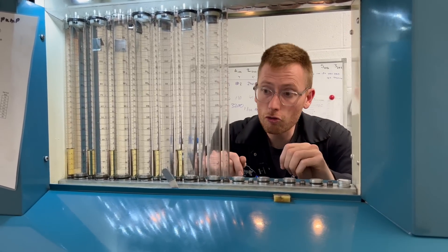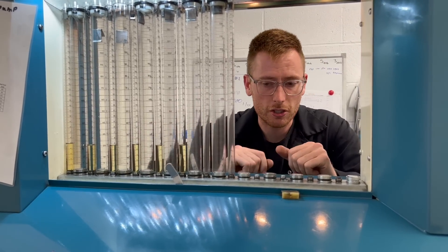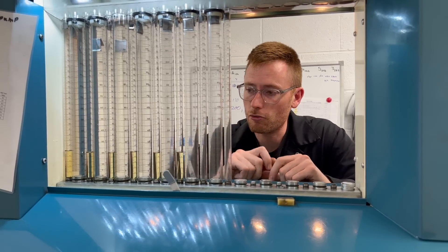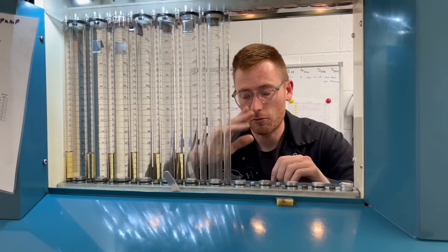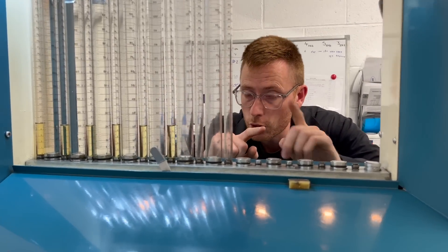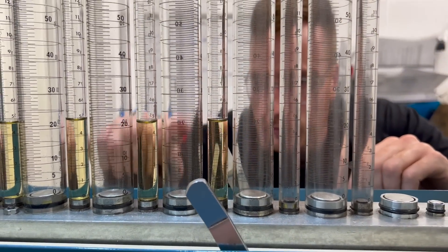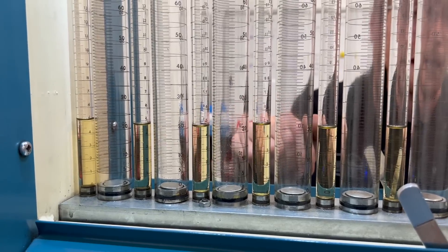My bench is reading a hundred shots at the minute, not a thousand shots as we write on the sticker. A thousand shots is an industry standard to describe something, but these benches run a hundred shots — I have them set on a hundred shots, though I can make it 200, 300, 400, whatever. We always read from the bottom of the meniscus, and you can see that pretty much we've got a 4.9 average across the board. So that Alda system is holding that back.